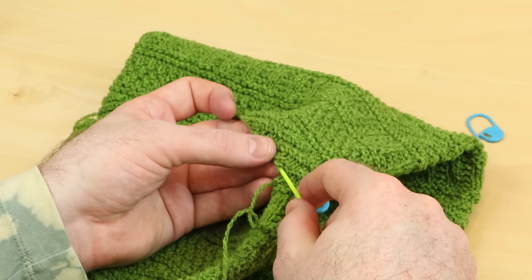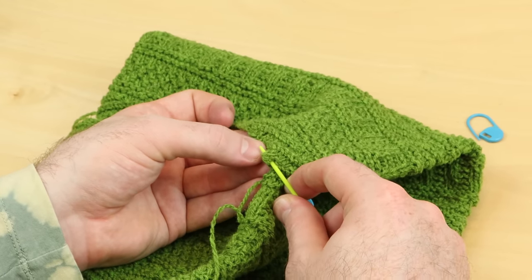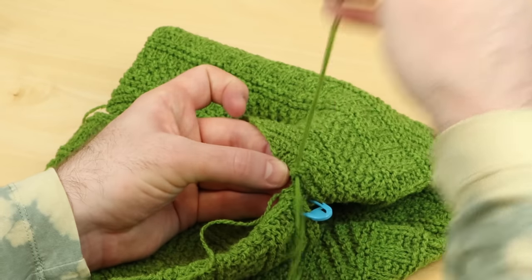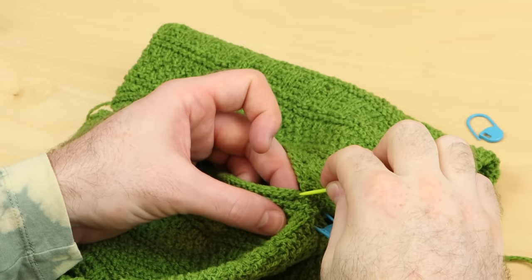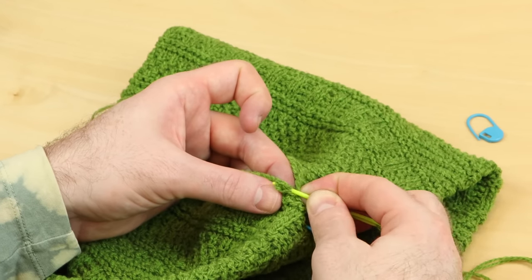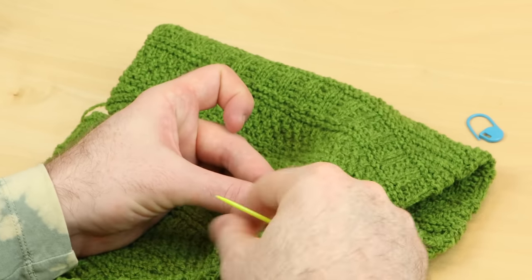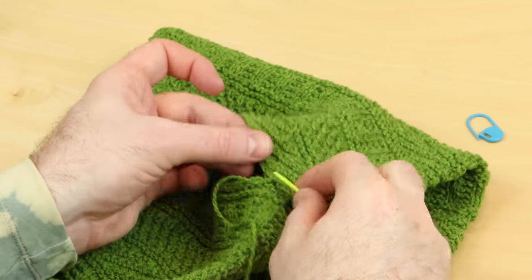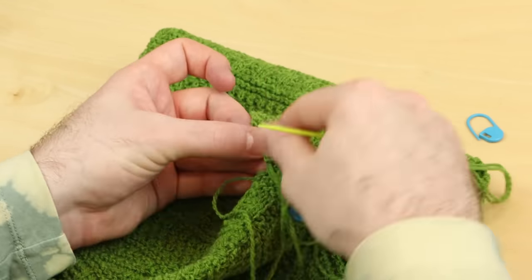You could also go through two stitches. So here's one, and there's two. That works as well, and that's twice as fast. So this would be one stitch, but this is two. That works just fine. I'm going to do that for this cowl — I'm going to go through two stitches each time.